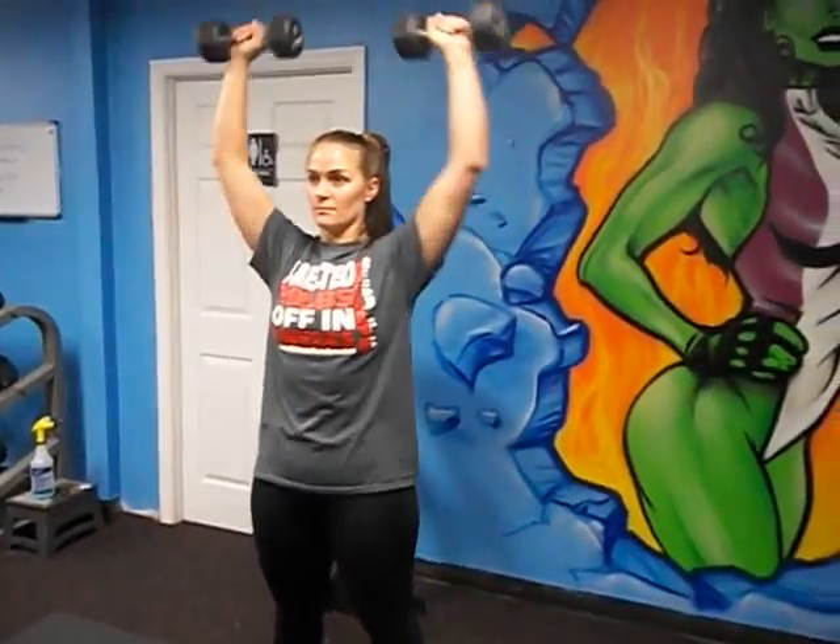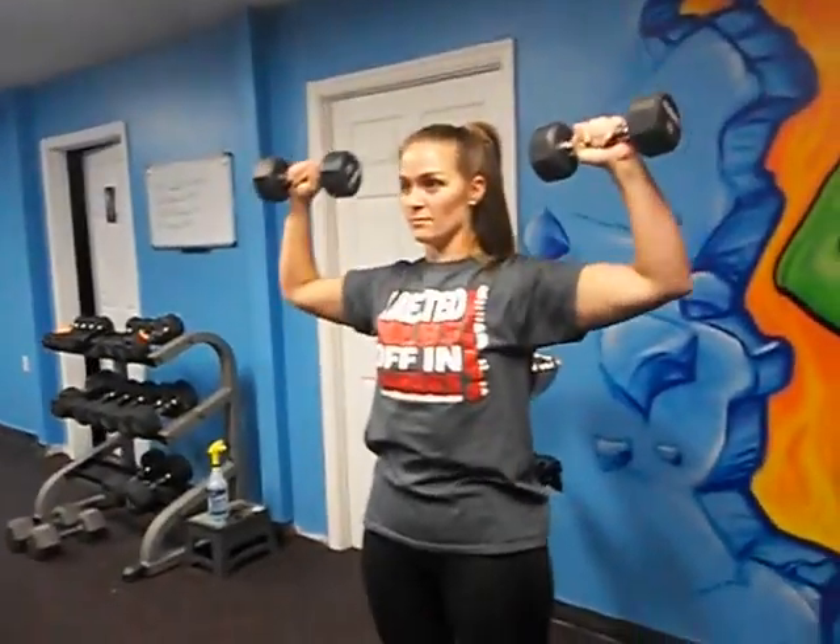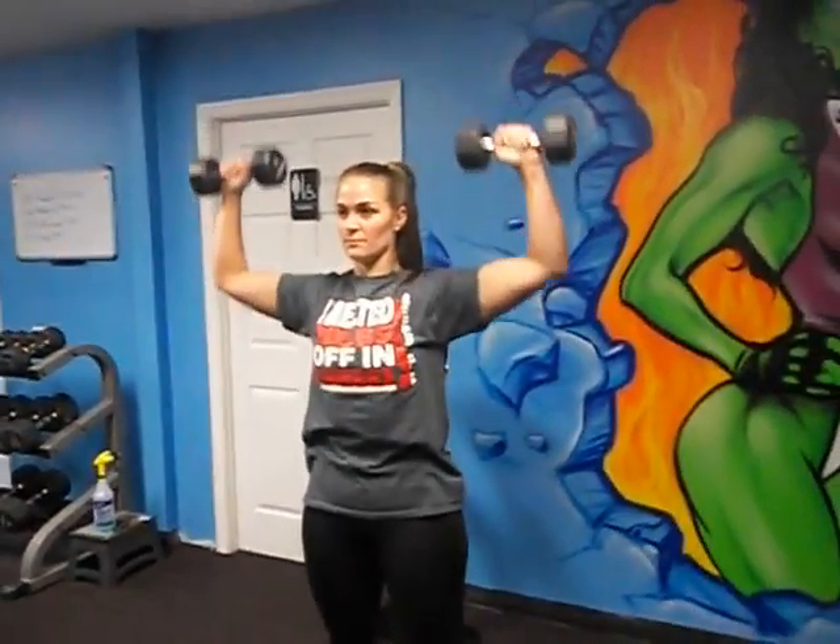You want to keep your elbows out, press straight up, your wrists straight, and you want to press over your head. Keep your chest up and keep your back straight.